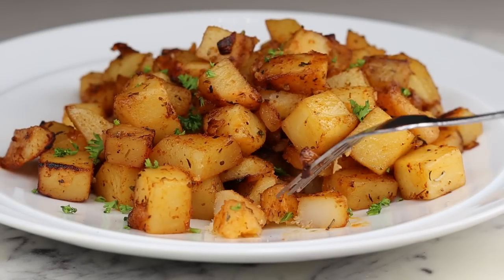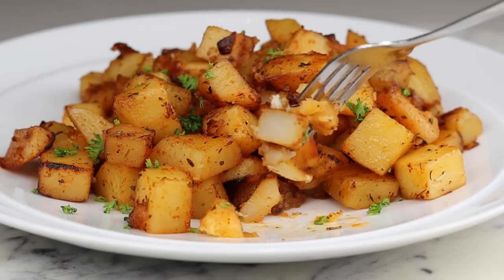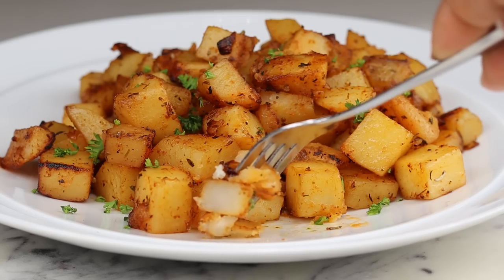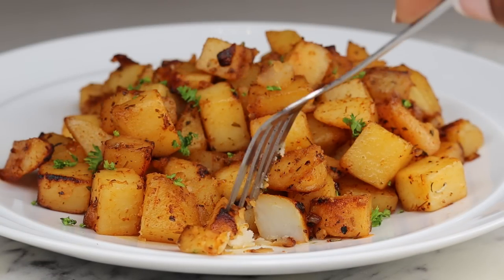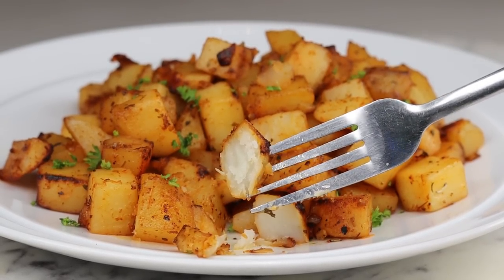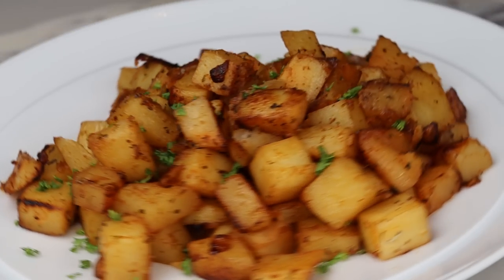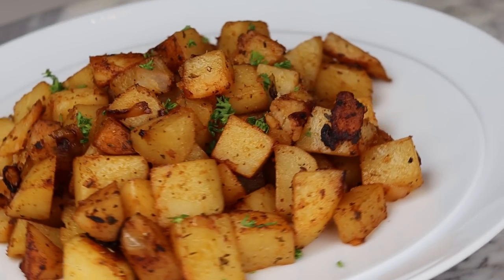You can even pre-season them, place them in the freezer, and cook them after. You can bake them as well. This is the recipe — hope you enjoy it and try it out. Come back and let me know what you think. Don't forget to give this video a thumbs up, and if you haven't subscribed already, please subscribe. I'll see you guys on the next video. Bye guys, peace!